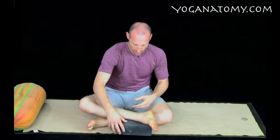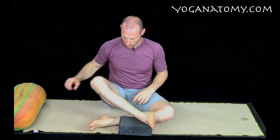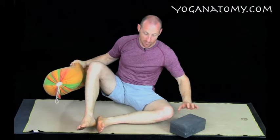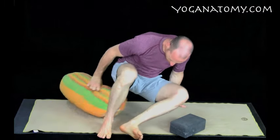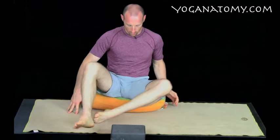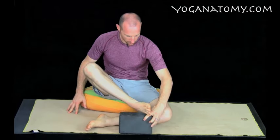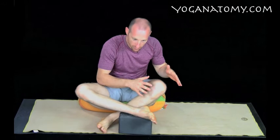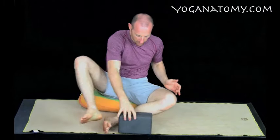Some of you may even need to put the block in front. If your knees are particularly high, you may want to sit on one bolster, put one leg under, and one foot on top — something like that. Then you do the stretches following along the same movements, just in that configuration.